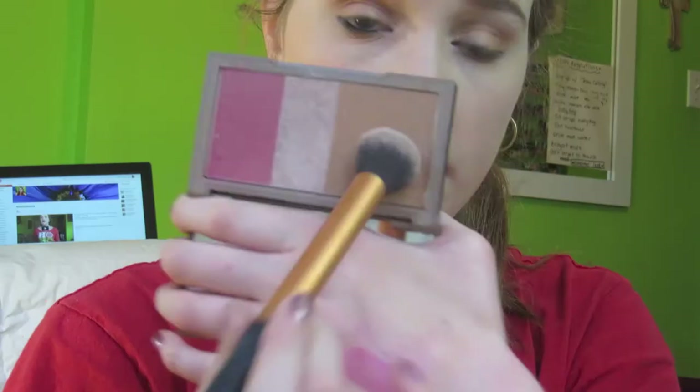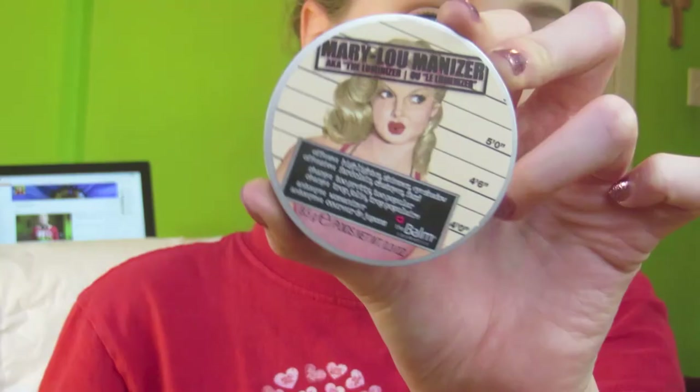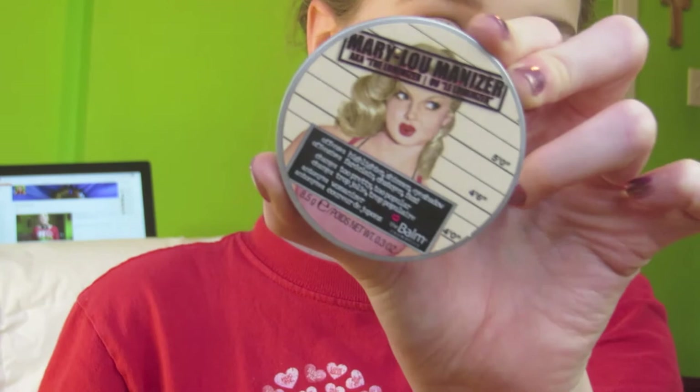For contour, I'm using my Urban Decay Naked Flushed palette with my Real Techniques contour brush, taking the bronzer and doing a light contour blended out really well, including a little nose contour. For blush, I'm using MAC Well Dressed Blush — it has a satin finish, but it looks matte to me. I'm literally obsessed with it. Then I'm using my Mary Kay Luminizer for highlight, applying that on a small brush.